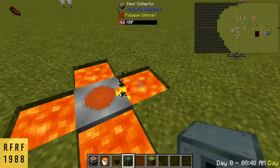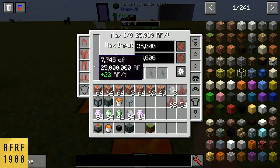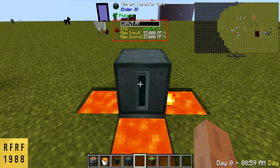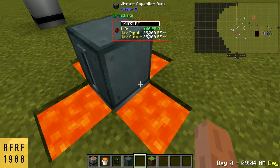It'll only produce RF if there's lava on all four sides like this. Place down a capacitor and it gives off roughly about 40 RF per tick. So it's not great, but it's not terrible because it is of course free energy.